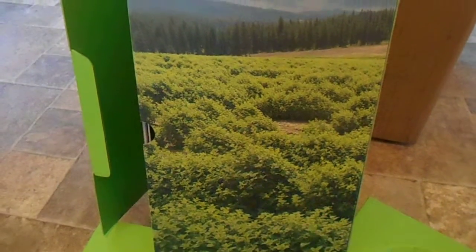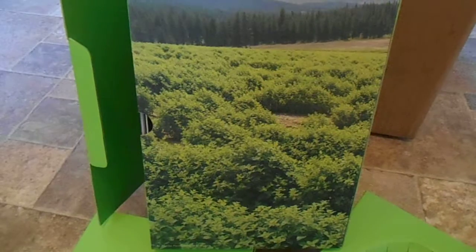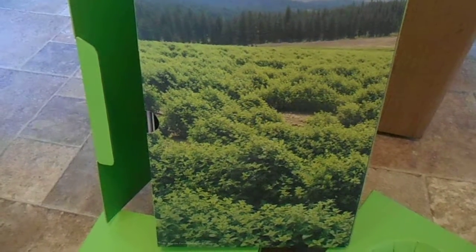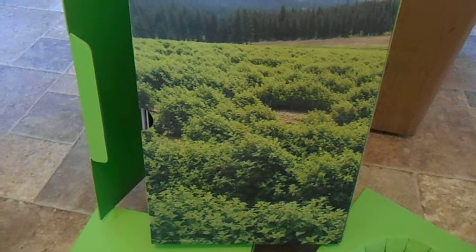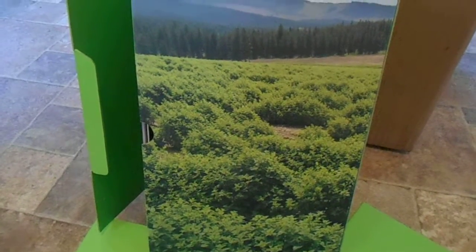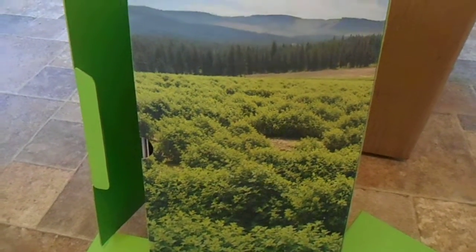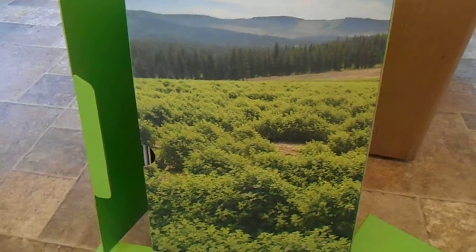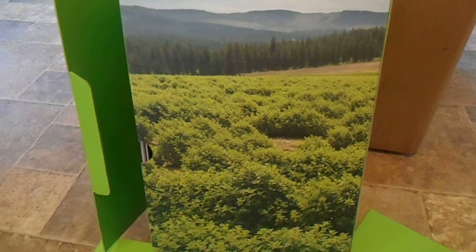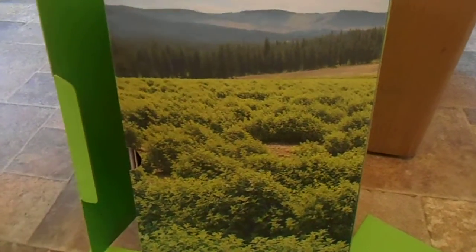Hello everyone, thanks for tuning in. This is Ninja Oiler Tanya, Young Living member number 1228700, and I just want to show you a quick unboxing of the Rainstone diffuser. This beautiful scenery that you see here is actually the back of the box, and that is one of Young Living's many farms that they have.